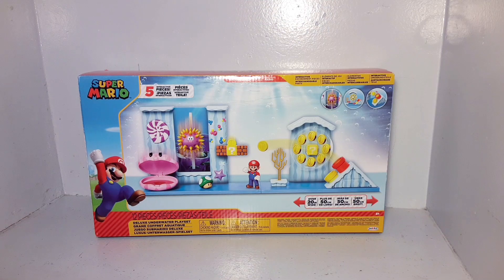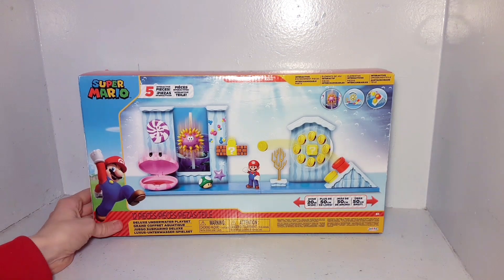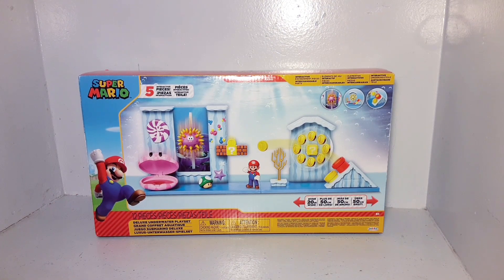It's-a me, Mario! Wah-ha! Yo, what is up, guys? It's MnLToys here with another toy review video, and today I'm opening up the Deluxe Underwater Playset, which is so amazing.